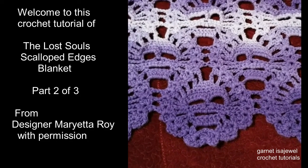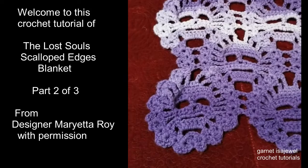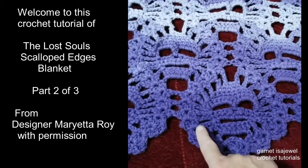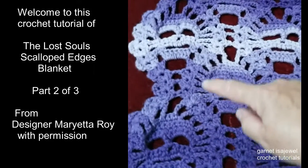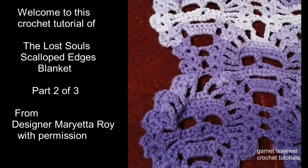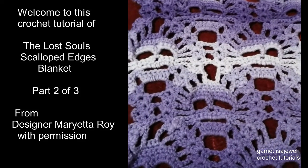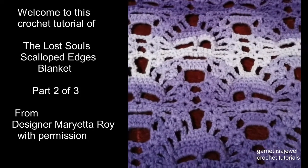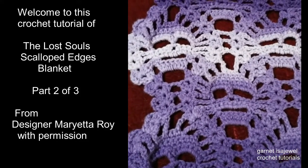Welcome friends to part two of the Lost Souls rectangular blanket with the scalloped edges. In part one I showed you how to make the bottom scallops. In part two we're going to join the scallops and create rows for the length of the blanket that will also have scallops on the side. The actual pattern is from the designer Marietta Roy with her triangular shawl, and we have changed it to this rectangular blanket. So let's continue on and start on part two.